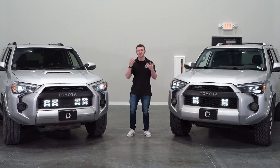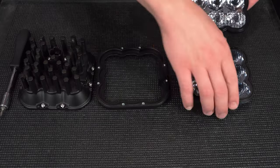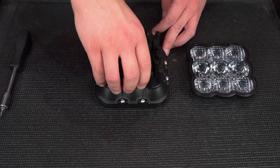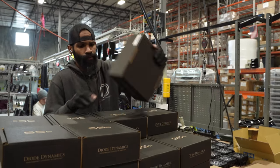The durable polycarbonate lenses with our SS5s are completely interchangeable. If you're looking to change the output pattern to something more suitable for your application, we offer replacement lenses that you can swap out in just a couple of minutes. These kits are designed, tested, and assembled right here in St. Louis, Missouri with durability in mind and are backed by an eight-year warranty.